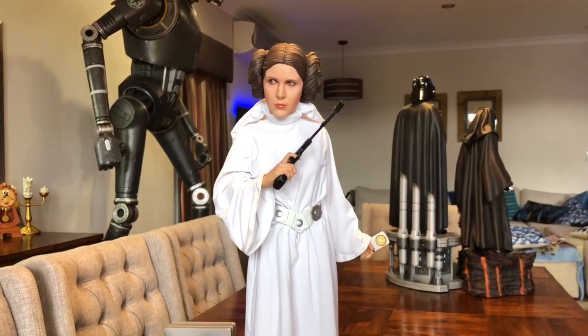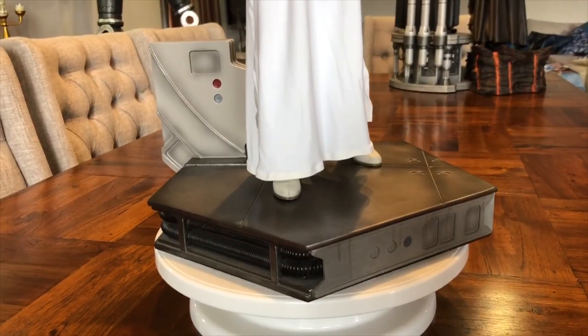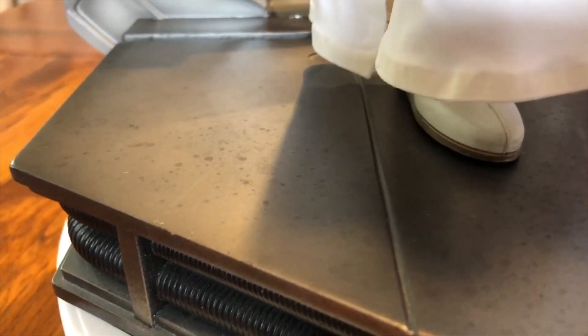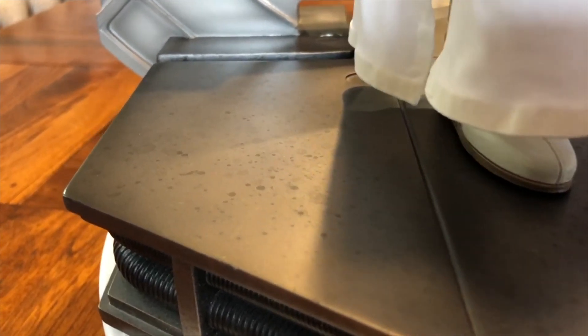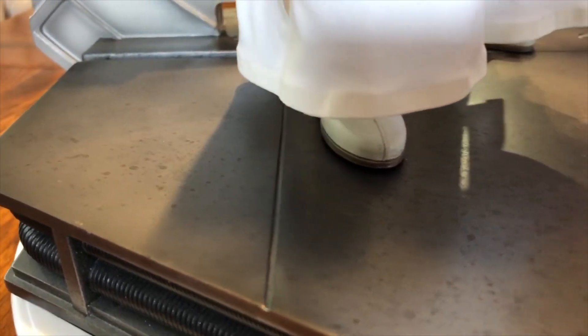We'll start at the base and have a good look. She's positioned on the Tantive IV, and what I like about this base — you can see some nice weathering on here, some splotches of grease. I think they've done a good job with that. The finish is very similar to the life-size pieces I've got of K-2SO and R2-D2 — it's got the same splosh finishes on the base, so I like that they've been consistent.